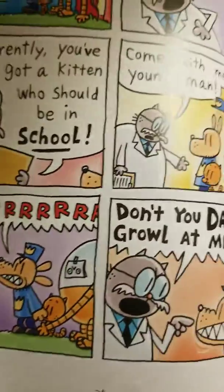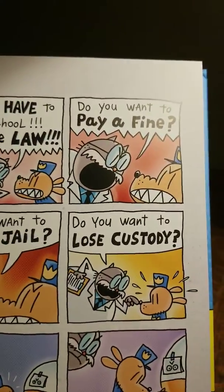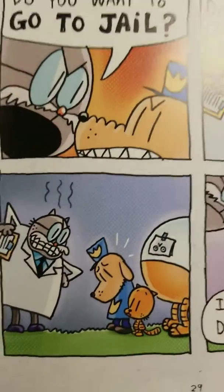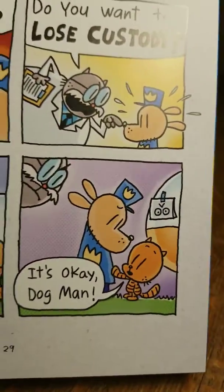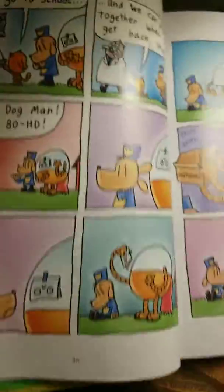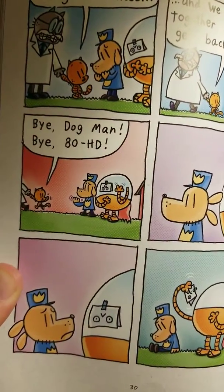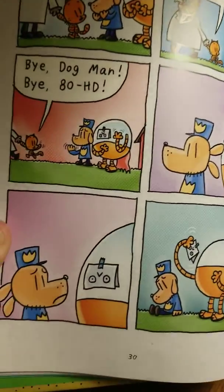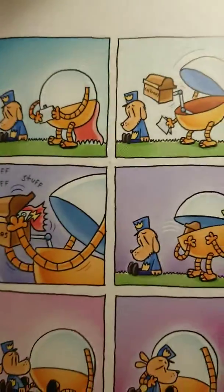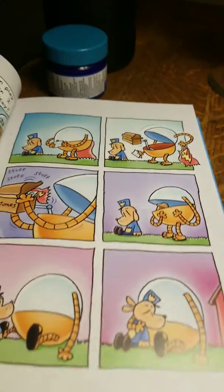He growls at him. 'Don't you dare growl at me! Kittens have to go to school — it's the law! Do you want to pay a fine? Do you want to go to jail? Do you want to lose custody?' He looks like he doesn't want to do any of those, does he? 'It's okay, Dog Man. I'll go to school, and we can play together when I get back, okay?' Bye Dog Man, bye ADHD. They look very disappointed, don't they? He has some costumes, stuff — he throws them back in. I guess he doesn't want to do that.